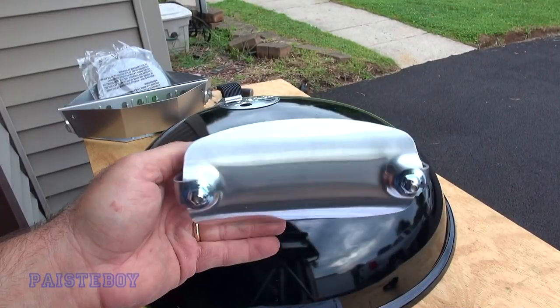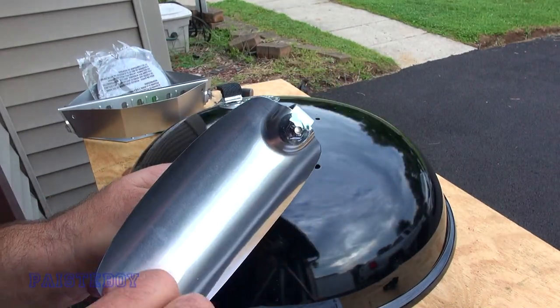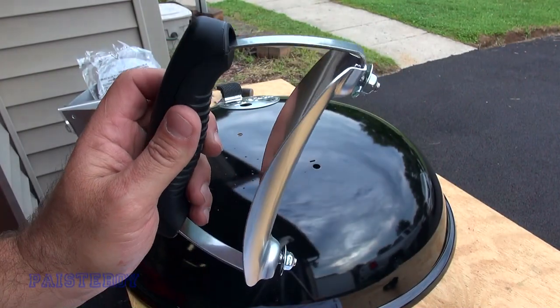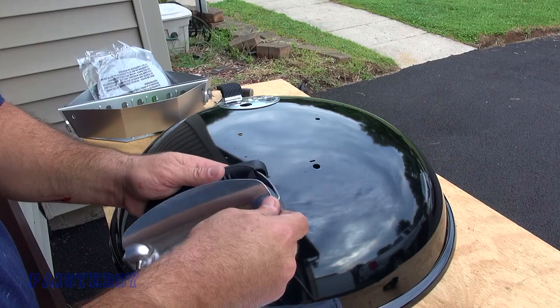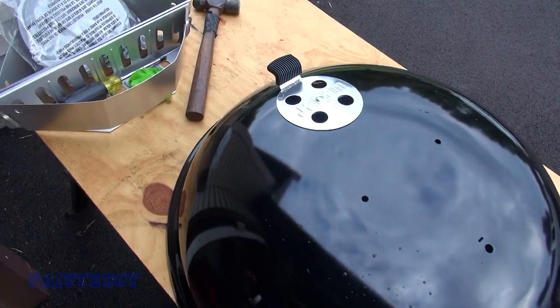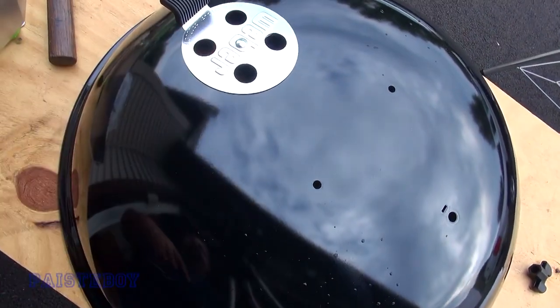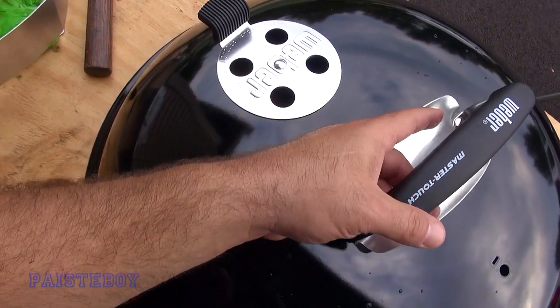There are three last steps: hubcaps, the handle on the lid, and the thermometer. This is the handle that goes on the lid. It comes with two nuts already on the lid — not the typical type of nuts, but they'll do the trick. Take them off. Since the Weber on the vent is going to be facing that way, I'm going to make the handle face the same way.